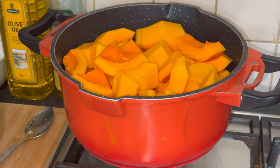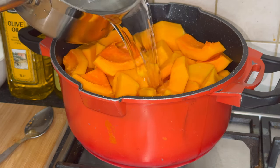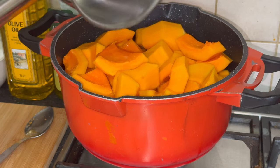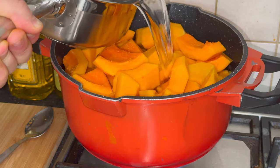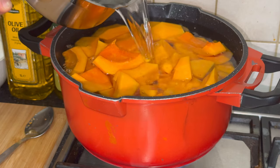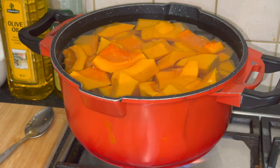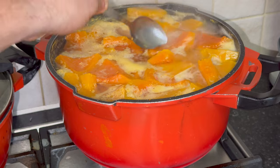Pour enough water into the pot to cover the cut squash pieces completely. Place the pot on the stove and bring the water to a gentle simmer. Cook the butternut squash until it becomes tender — this step helps precook the squash before incorporating it into the Bulgarian pumpkin strudel filling. Once the squash is cooked, drain any excess water from the pot.